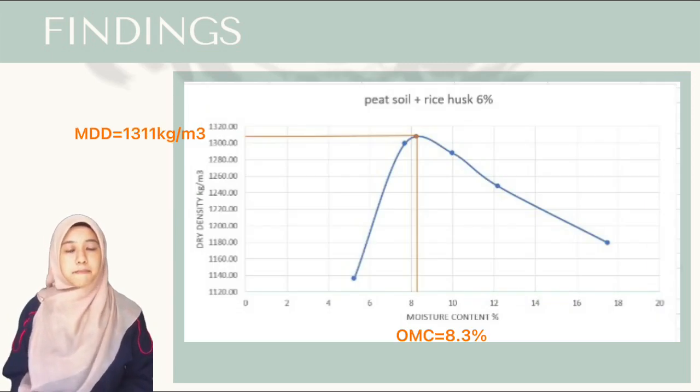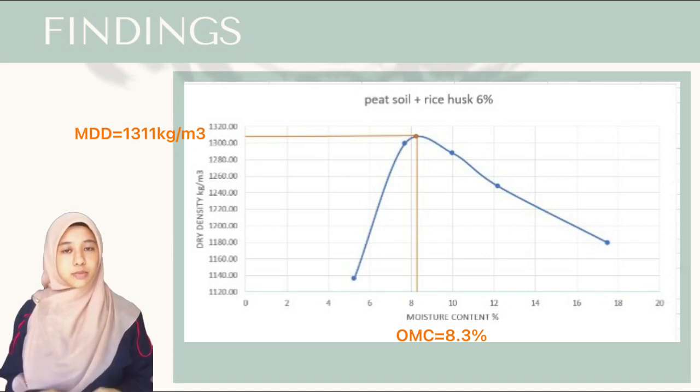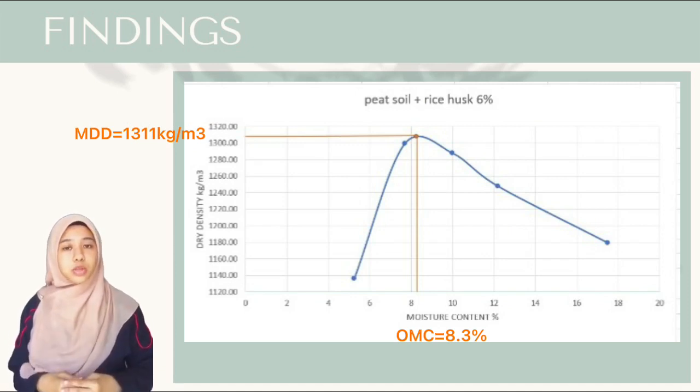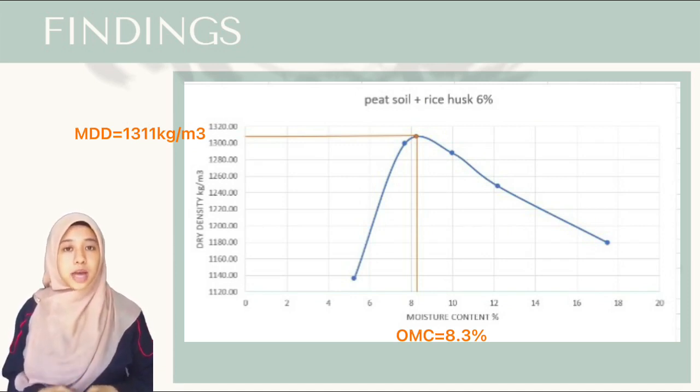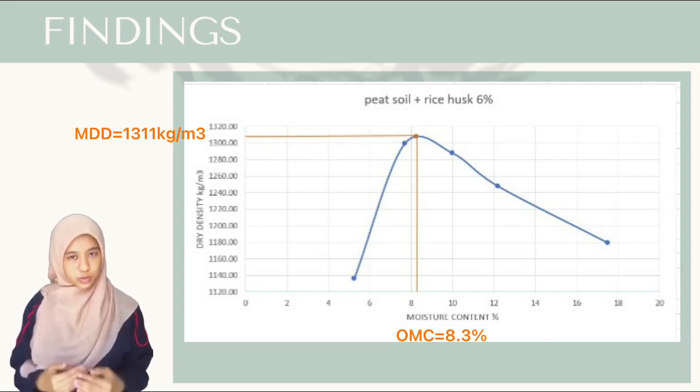Campuran tanah gambut dan sekam padi 6% menunjukkan maksimum dry density yang tertinggi daripada semua campuran, iaitu sebanyak 1,311 kg per meter cube, dan maksimum moisture content adalah pada 8.3%.